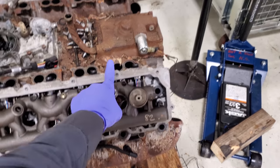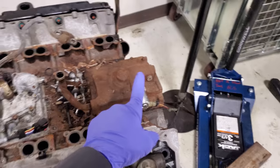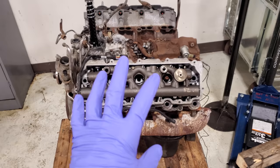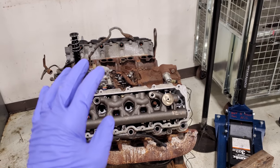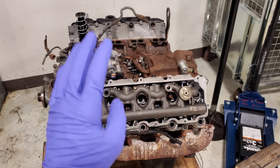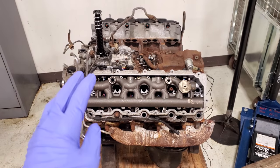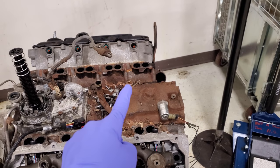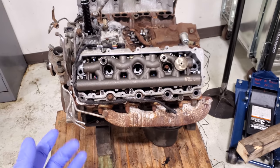These early '04s still used an '03-style pump, and you can even hear the noise change that this injection system makes. If any techs out there know what I'm talking about — if you had two of these engines side by side and you quickly brought the engine up off idle and listened to the response and the sounds it makes — you will know and hear the difference between pumps.